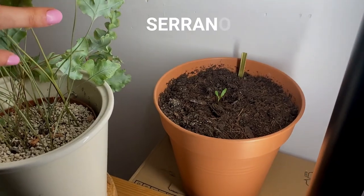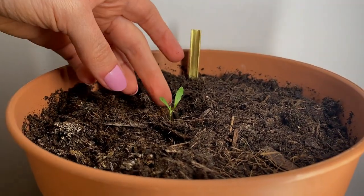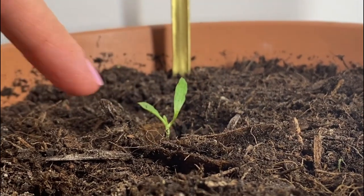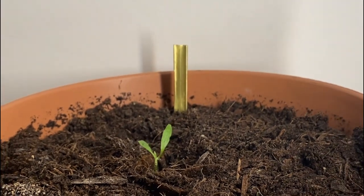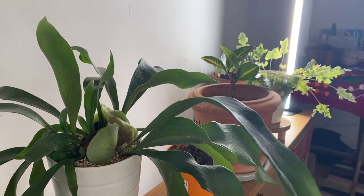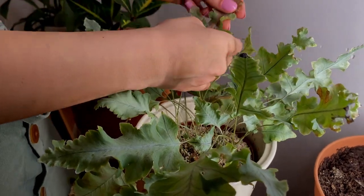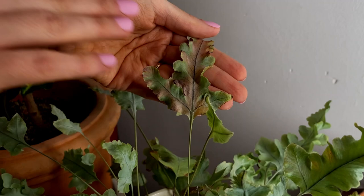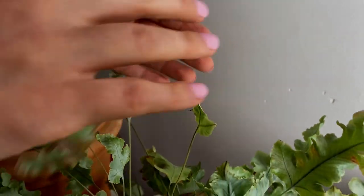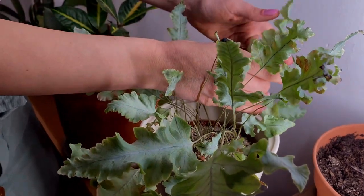Over here we have a serrano pepper plant, which was a gift from our friend. She's actually growing them from seed, which I think is really cool. We have a baby plant here and a new leaf coming out in the center. Then we have a Platycerium, which also loves lots of sunlight in the wild. I'm still experimenting with how much light it needs exactly, because this leaf actually got burnt when I had it under another very intense grow light. So I'm trying to give it less light — still lots, but not so much.